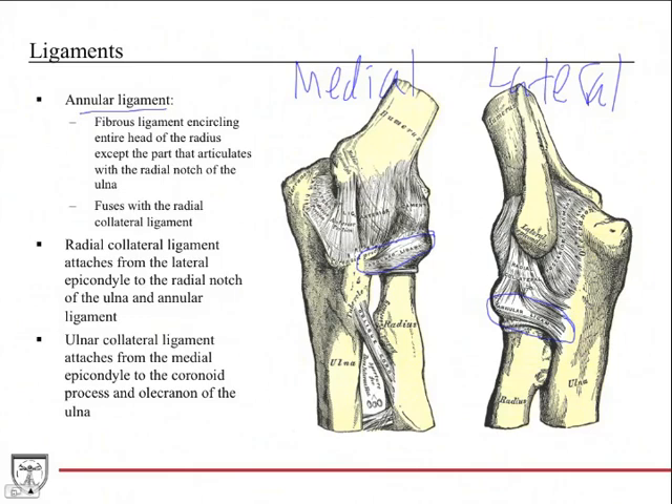The annular ligament fuses with the radial collateral ligament, found on the lateral side of the elbow joint. The radial collateral ligament attaches from the lateral epicondyle to the radial notch of the ulna and the annular ligament. On the medial side, the ulnar collateral ligament is the major ligament, attaching from the medial epicondyle to the coronoid process and olecranon of the ulna.